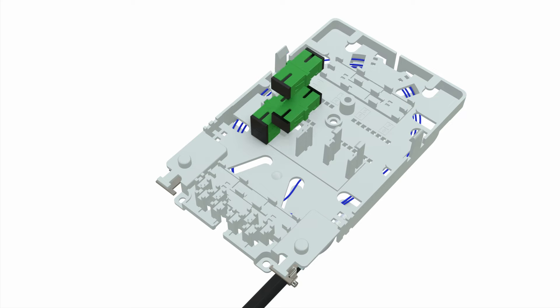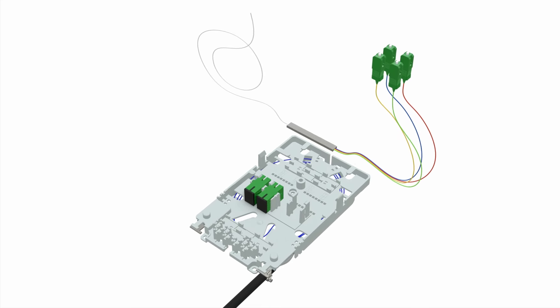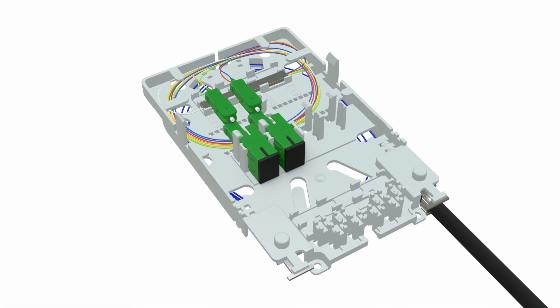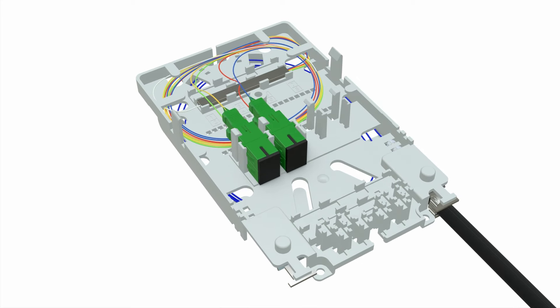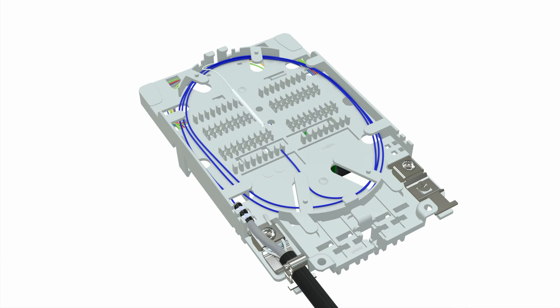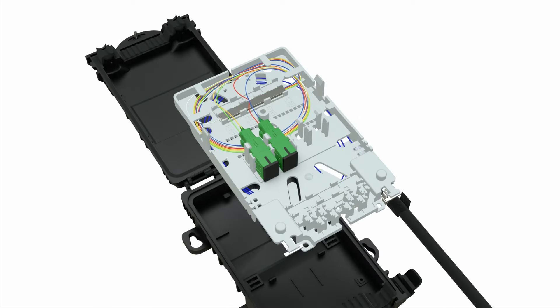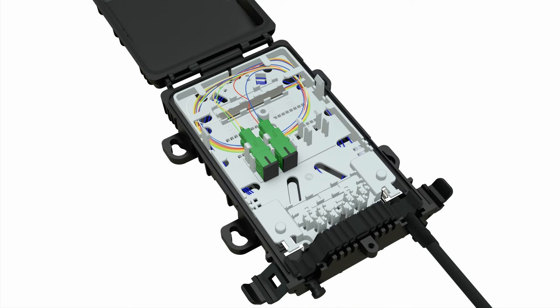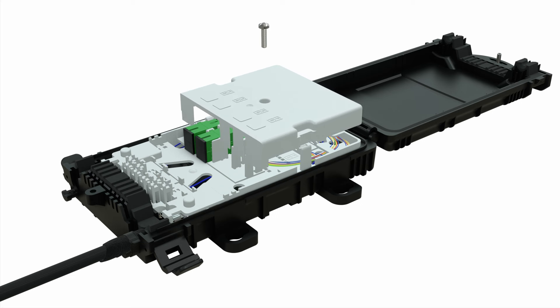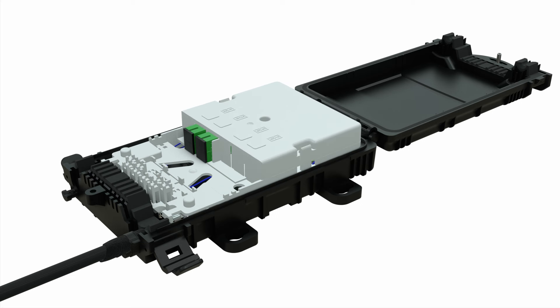The splice tray can accommodate 1x4 or 1x8 splitters with SC adapters. The splice tray has holders for heat shrink fiber splicing. Use the screws to secure the splice tray inside the box. A splice tray cover lid secures the splitter and adapters from any further mechanical impact.